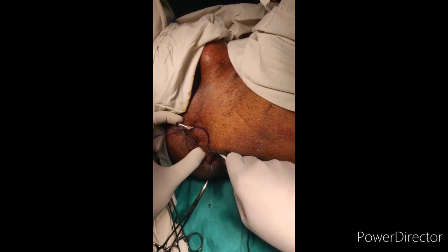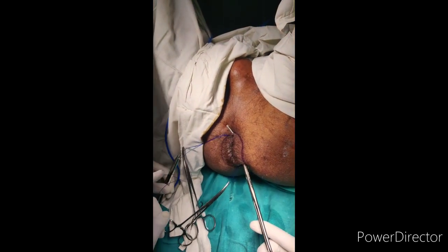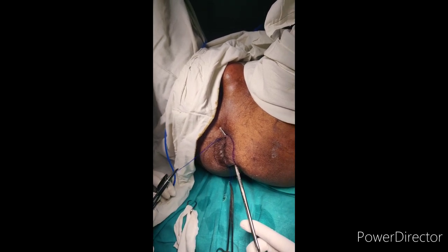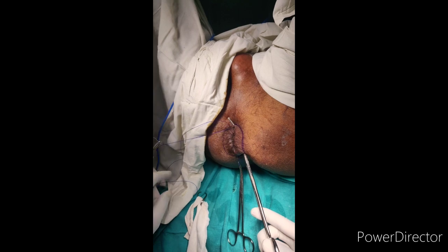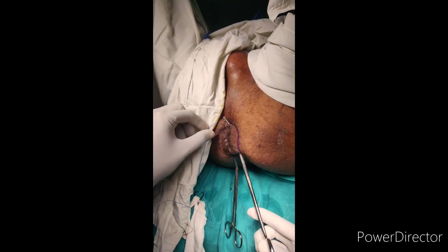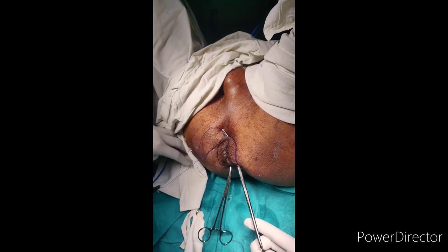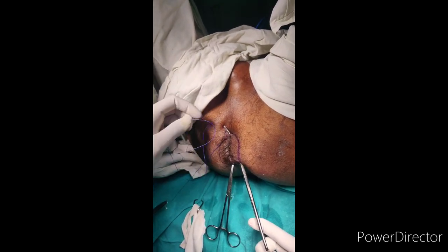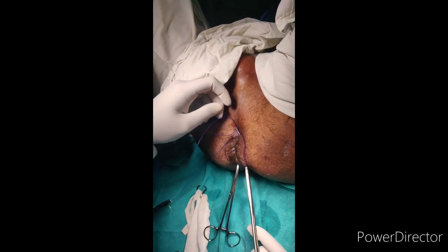The main reason we are placing this Thiersch stitch is that it is a non-absorbable suture placed in the intersphincteric plane to keep the rectum from prolapsing. It is mainly done in high-risk, very debilitated patients and in children. It is not indicated in adult patients as there is a high recurrence rate.